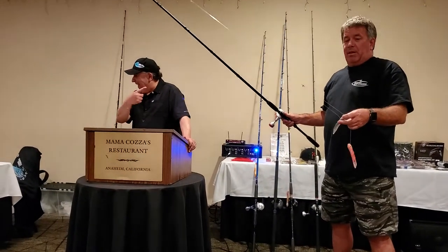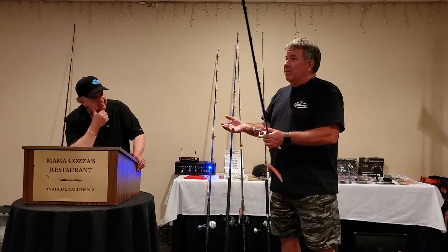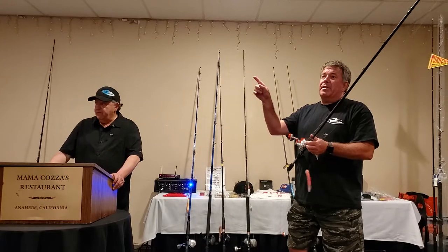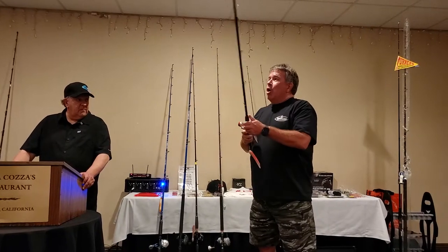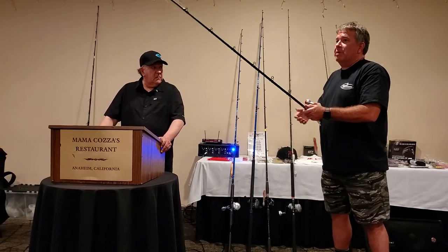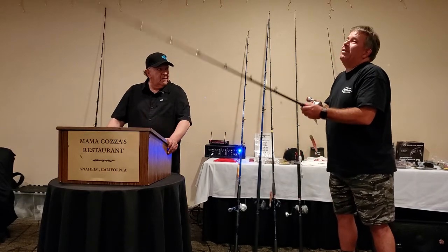With these baits, a lot of times you want to use the lighter bait on less current. As the current increases, or you're drifting in the boat, go to the front. I fish the bow all day long. If the boat is drifting this way, I cast as far as I can the opposite way, get the bait in the water, and by the time it gets to the bottom I'll do three turns, drop, three turns, drop. You're going to get bit within the first two or three drops.